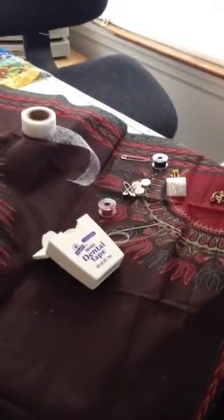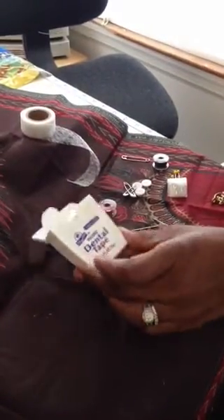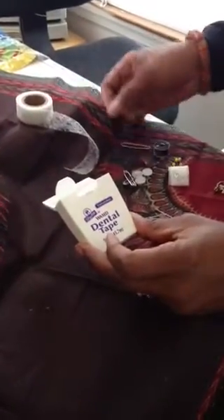Hi, I'm Lisa from Cultured Expressions here with another quick tip. This is a way to make a very simple sewing kit that you can travel with for your next sojourn.